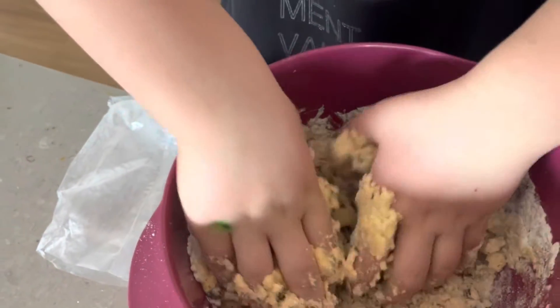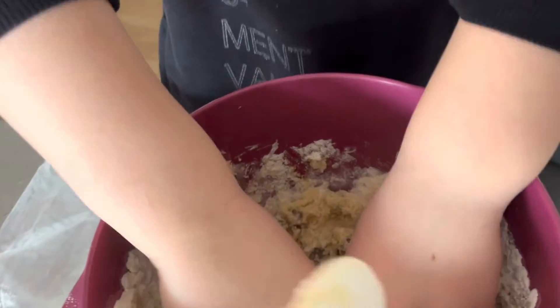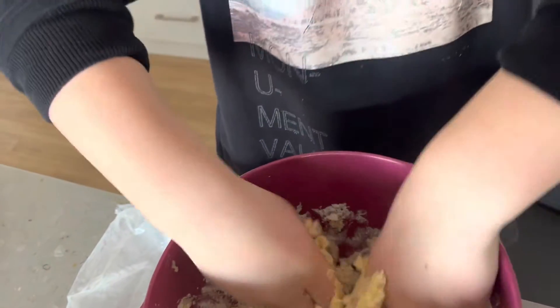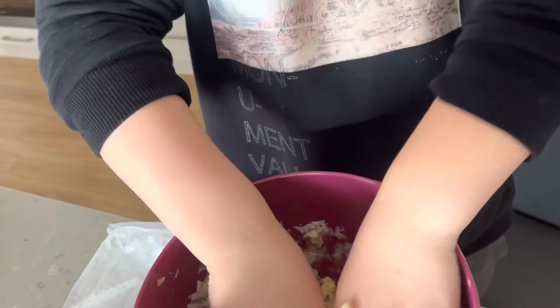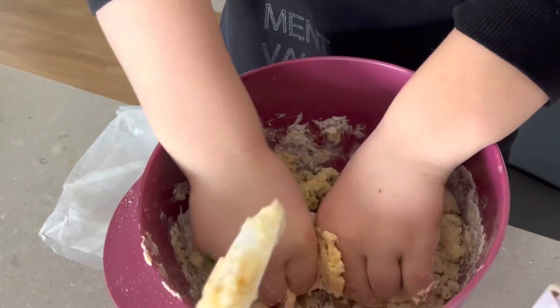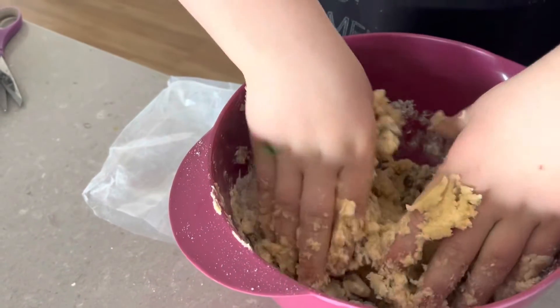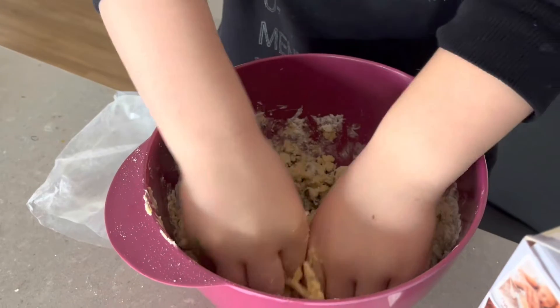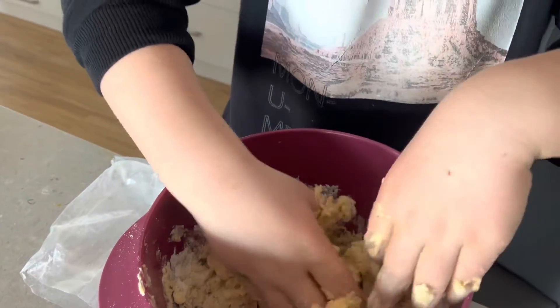So most of you guys have probably made cookies before. Now you just have to get all of the white bits and make it kind of turn yellow.